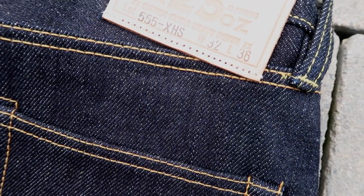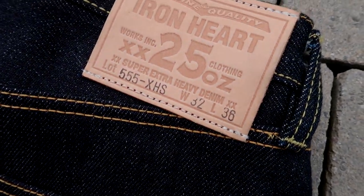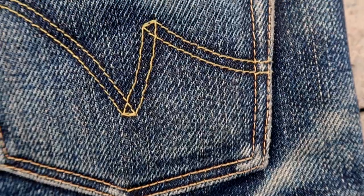Hi, welcome back to my channel. Today we're going to be talking about the average time taken to fade your raw denim jeans.